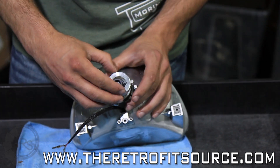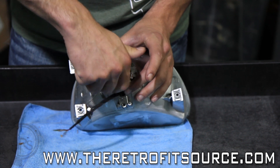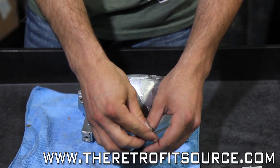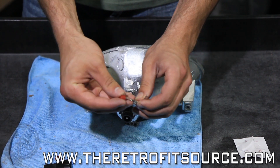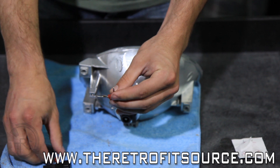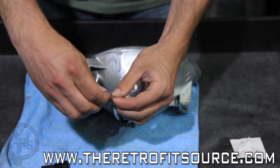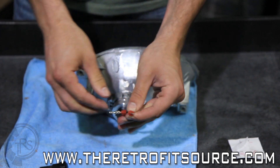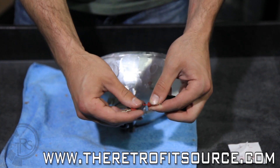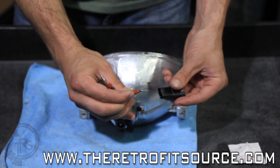Then you install the bulb cap and tighten it down hand tight. When you're finished, you want to install the rubber booties onto the wire — this keeps water from getting inside the connector. Then they go in the 9006 connector. You may have to pull the shielding back just a little bit to install this.